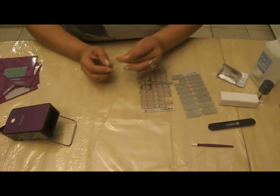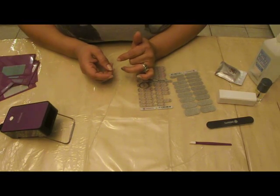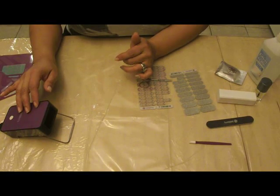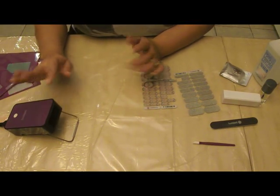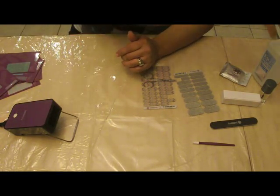Now I'm going to show you a demonstration on how to place your Jamberry nails. I'm also going to be using my Jamberry mini heater that is only $19 and worth every penny. It's on right now — can't even hear it. I love this thing for many reasons.